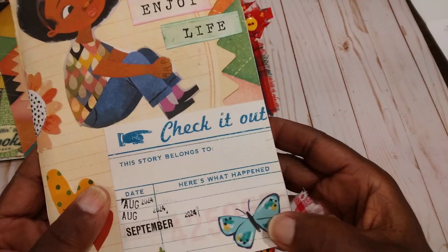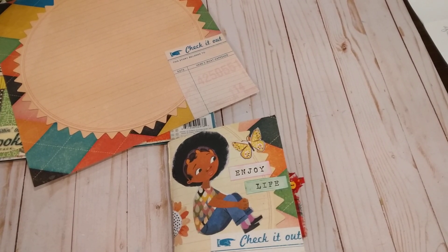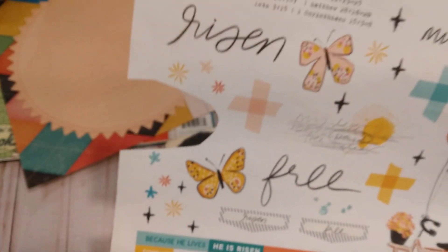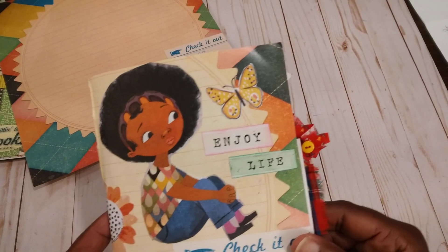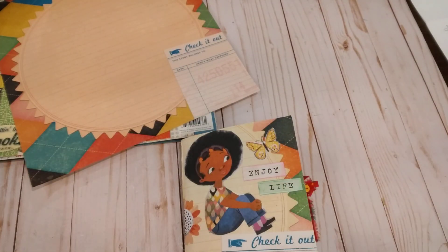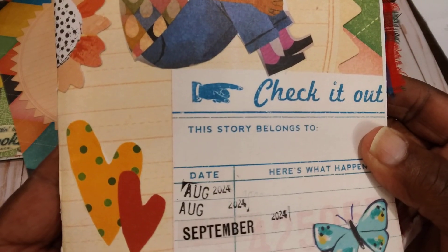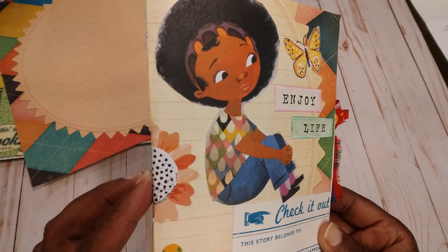I pasted her on there, and then the hearts, this butterfly, and this butterfly were from a digital kit from Shannon Noel — it's a little 'Illustrate Faith' kit. I used some of the butterflies from there, and then these little words here came from these little digits. I just added some washi tape and then I stamped August and September on here because I'm going to try to use this for August and September.